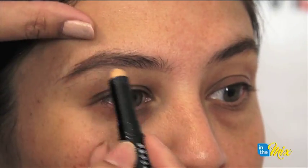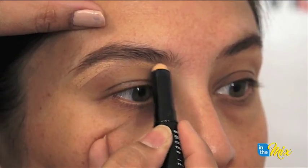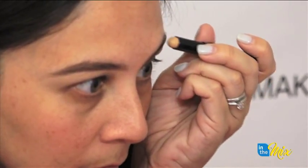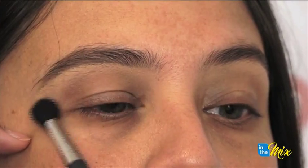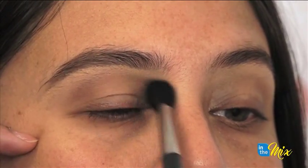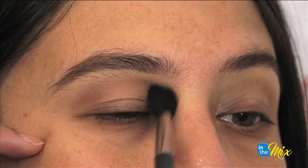I take a little bit of that concealer and run it underneath your brow to make the eyebrows look a little bit more fresh. Next I'm going to take that same color on a little bit of a crease brush. The trick is if you hold the mirror and look down into the mirror, find that socket area — that's where you want to apply your eyeshadow. Start from the outer corner, because that's when you have the most product on your brush, and gently do little windshield wiper movements back and forth into the crease.